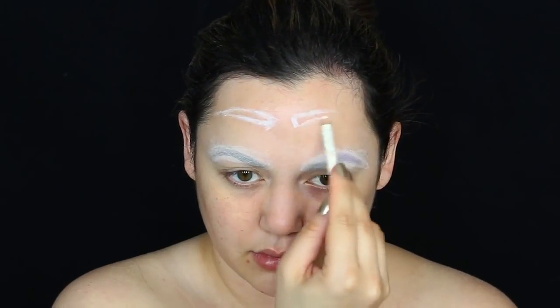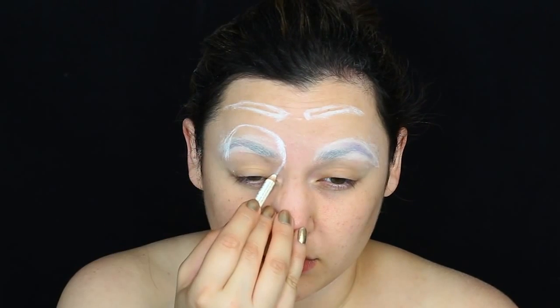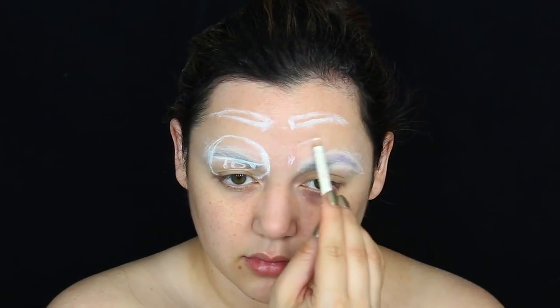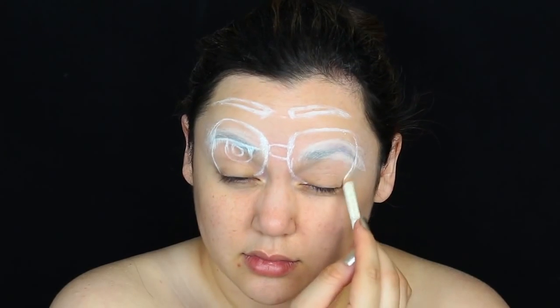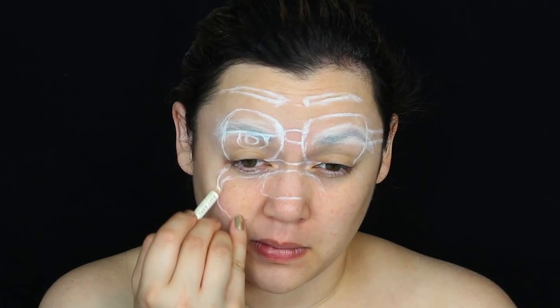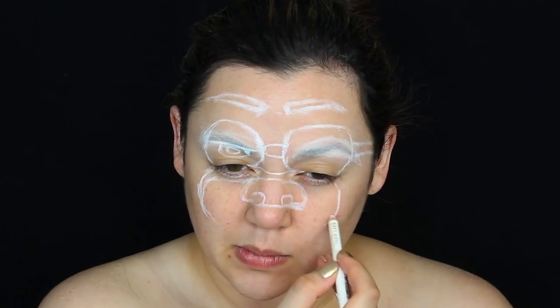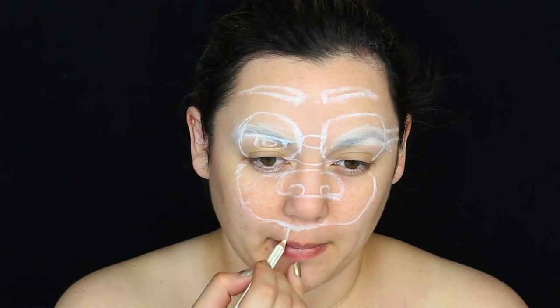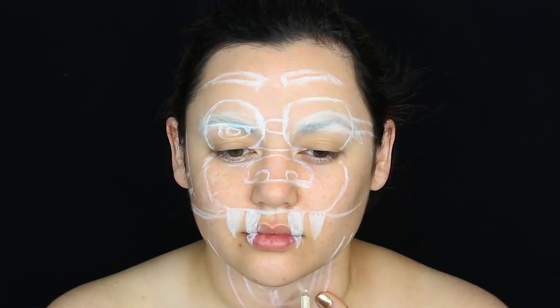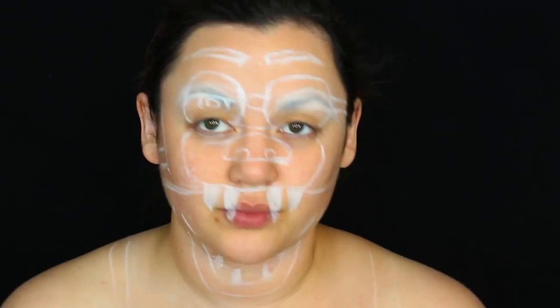I'm getting a white eyeliner pencil and starting to outline all the intricate details of Foxy the Pirate Fox from Five Nights at Freddy's — starting with the brows, then the eyes. Since Foxy is a pirate, he has an eye patch, so I'm making sure my eye shapes stop above my actual eyelid when I close them. I'm doing the nose of the fox above my natural nose. Then doing the teeth around my lip area, and dropping the bottom jaw down to my neck and chest area. It's a real challenge extending makeup beyond just your face.